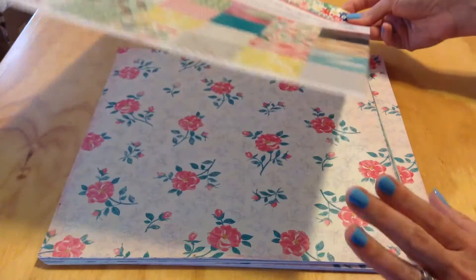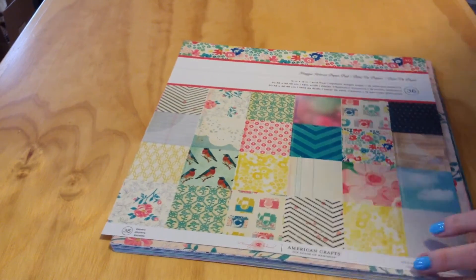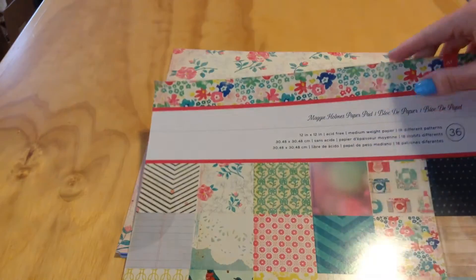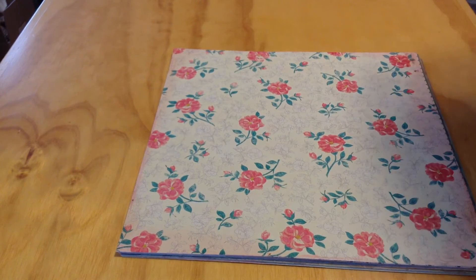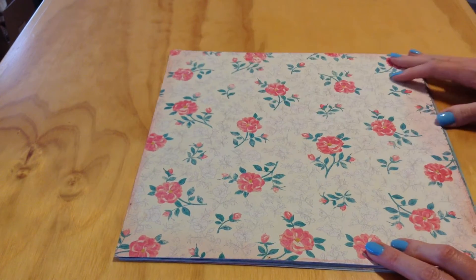I'm going to go through these and show you what came in it, so in case you want to purchase it for yourself, you know what you get. This is just the cover sheet. It came bound and glued — I just took all the pages out so they're ready to go whenever I need them. I took off all the glue from the binding and then just separated them.